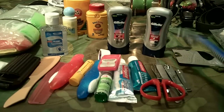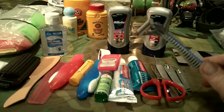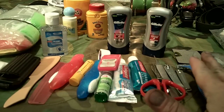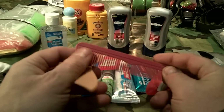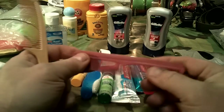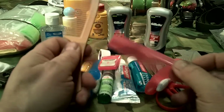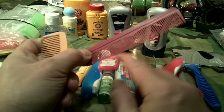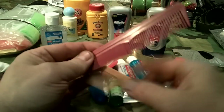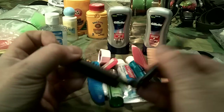Shaving is optional — I prefer to be able to shave because in very cold weather ice can form on your whiskers. For hair, I recommend a couple of combs: one with tighter teeth and one with wider teeth. If you have long tangled hair, start with the wide-tooth comb and work to a finer-tooth comb.